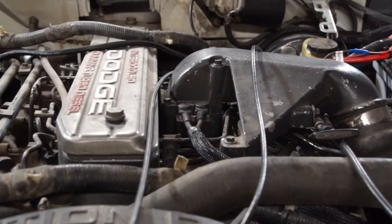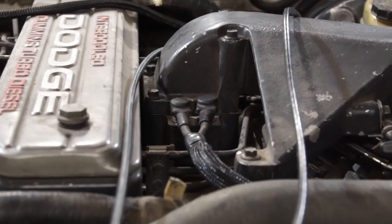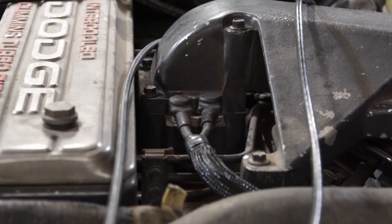On a Cummins, they don't put it directly in the cylinder — they put it in the intake. There are actually two of them, so you have these two giant heaters in your intake called grid heaters.